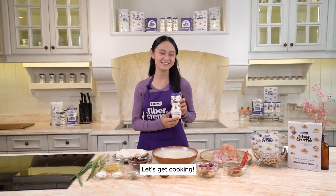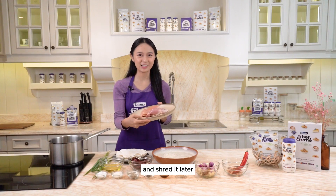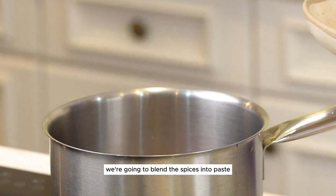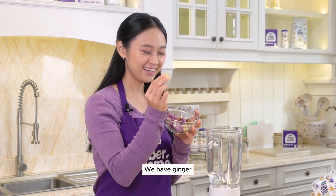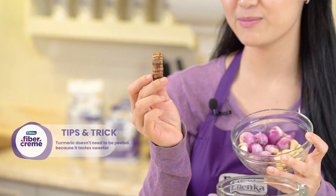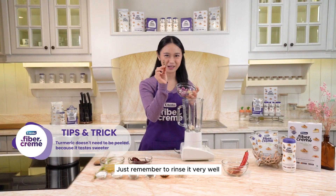Let's get cooking! First we want to boil the chicken and shred it later. While waiting for the chicken to cook, we're going to blend the spices into paste. We have ginger and turmeric — we don't need to peel the turmeric; it's going to taste sweeter with the skin intact. Just remember to rinse it very well.